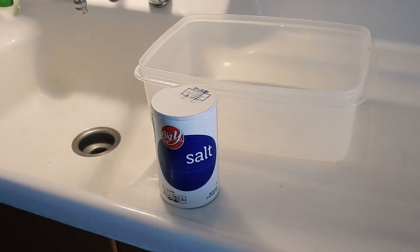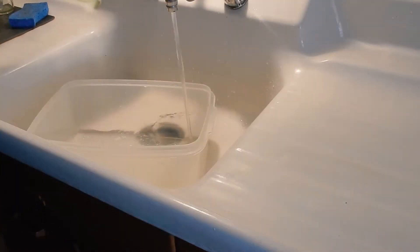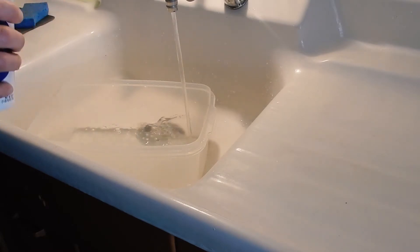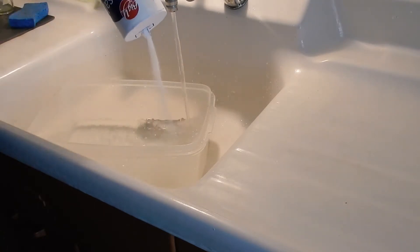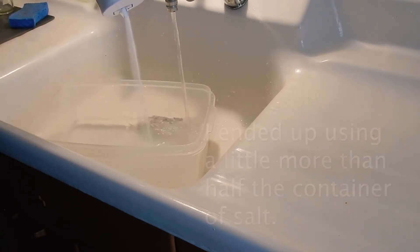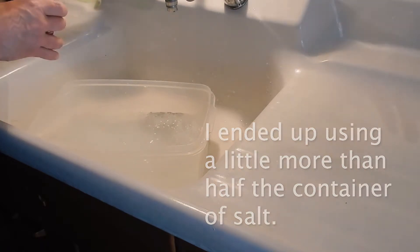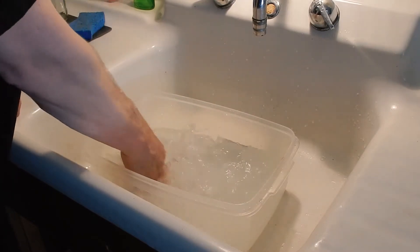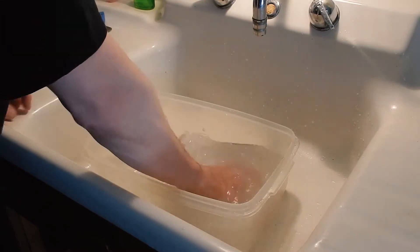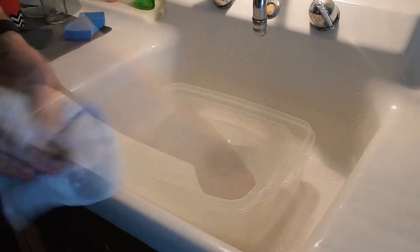I'll stick these down after I mix up my solution, then we'll head downstairs to where the electricity is. I'm going to start by mixing this with some hot water, get it as hot as I can, put it in the tub with the salt. There's no real science to how much salt - just add a whole bunch. Mix it up until you can't feel any salt at the bottom.